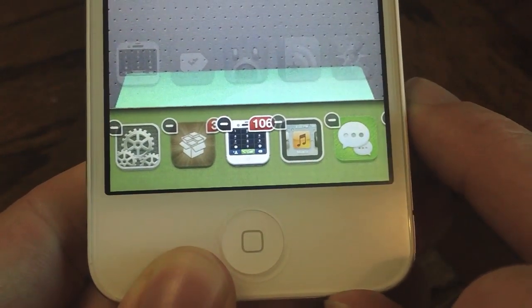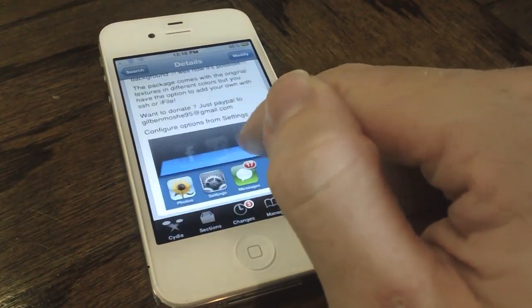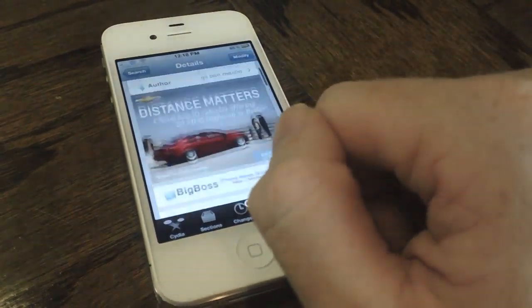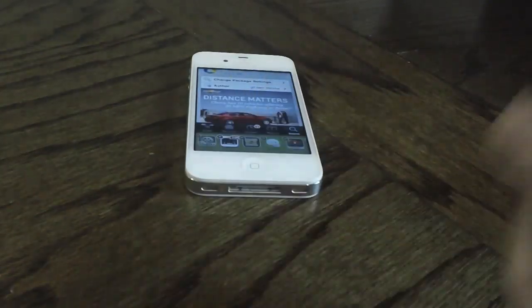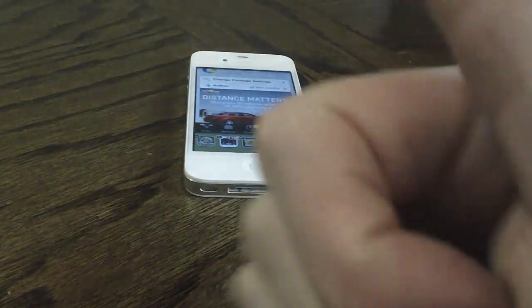So that is Dock Colorize, guys. It is available for free on Cydia's Big Boss Repo. Since it is free I think you guys should check it out, even though I don't think it looks the best — you could probably find some better looking dock backgrounds. So that's it for this video. If you guys like this video please give it a thumbs up, subscribe, follow me on Twitter, add me on Game Center. Thanks for watching.